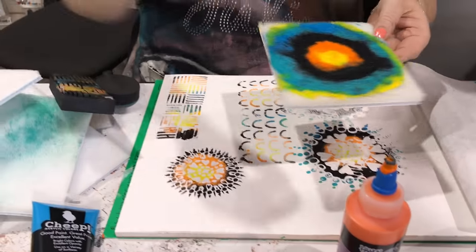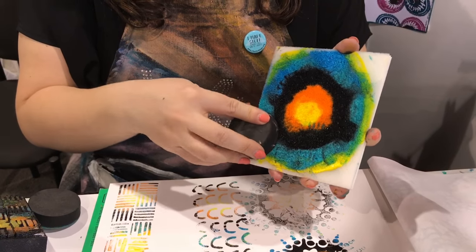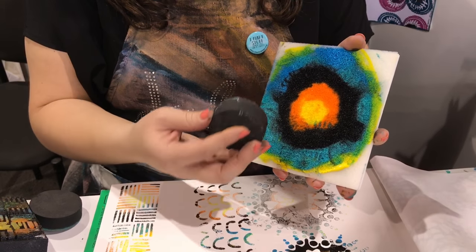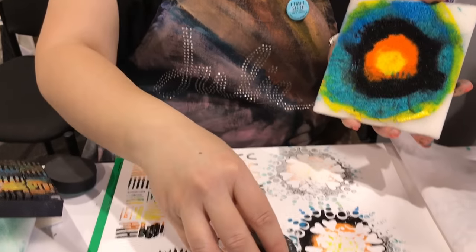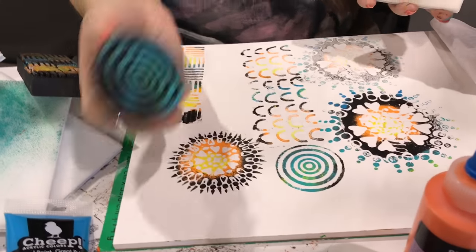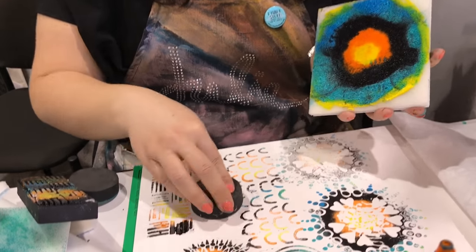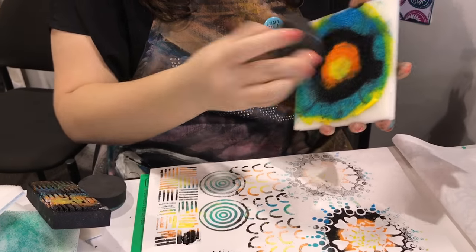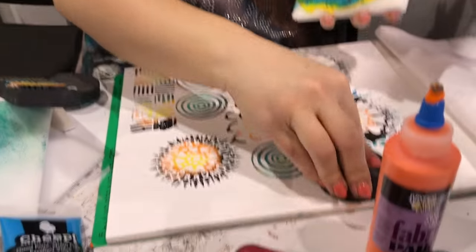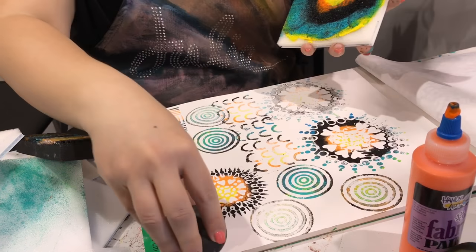Here's a cool little trick: you just take this stamp and stay in one area so that instead of getting all the colors, you just get blue and you can stamp with that. It's like this one stamp buddy is the gift that keeps on giving. And if you stamp right in the middle with the same stamp and same stamp buddy, it's going to be a totally different colorway. You really have a lot of options.